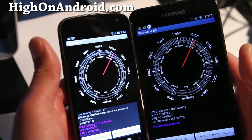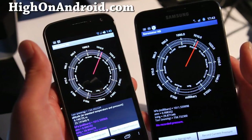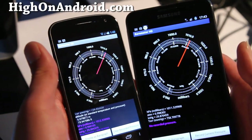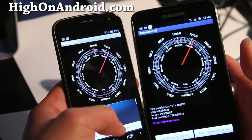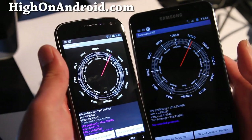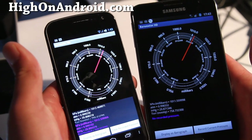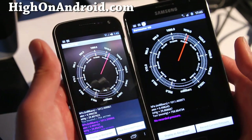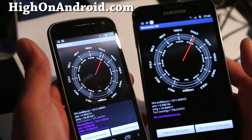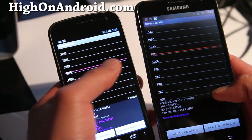I'm really glad Google put a barometer on the Galaxy Nexus and Samsung put one on the Galaxy Note, so I can have a barometer on my phone. You could buy one on Amazon, but I'd rather have it as an app — and it's free, which is a really cool feature of these two phones.